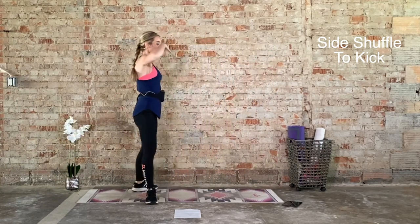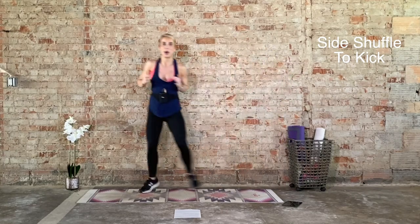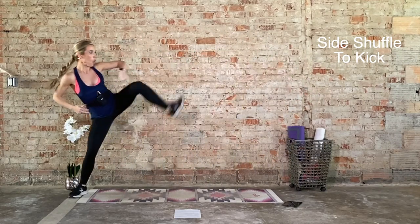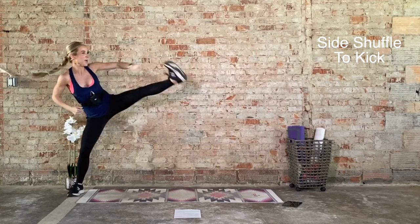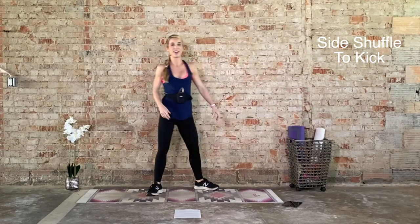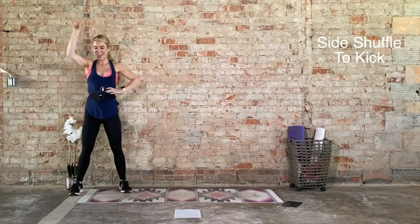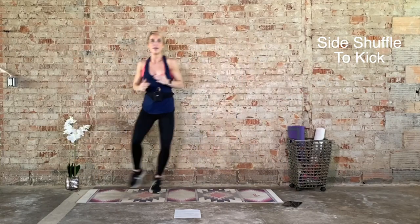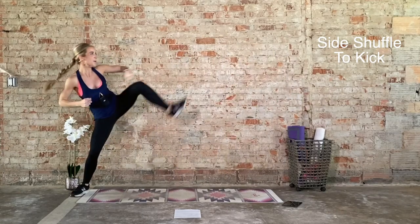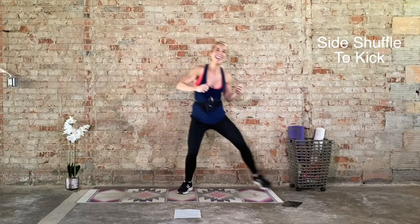Ten seconds to recover. We're halfway through. Bring it to one side of the mat. 20 seconds on in 3, 2, 1. Let's go. Exhale to drive. Ten seconds. Last one, and recover. Ten seconds to recover, and we do that again. Slow the breath down. Walk it to one side of your mat. We go again in 3, 2, 1. Side shuffle with kick. Can we get lower? Come on, five more seconds. And one more rep, and recover.